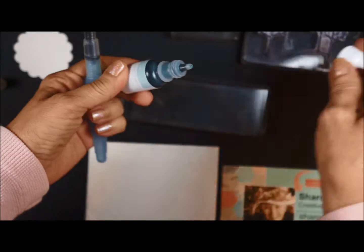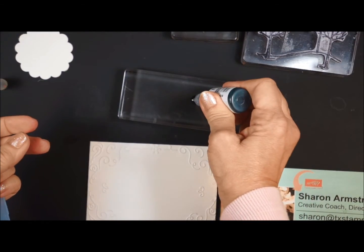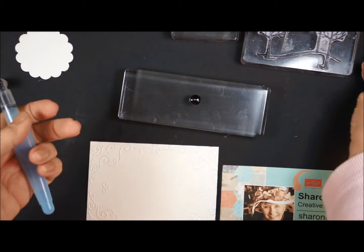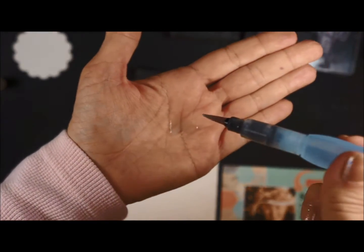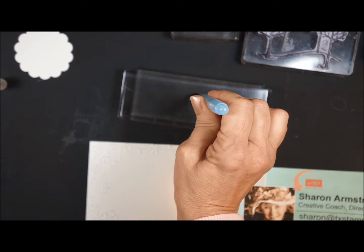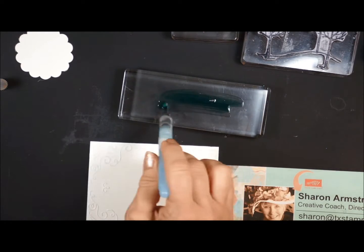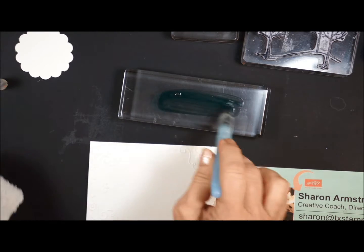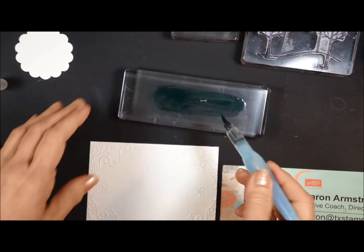If you've never used the aqua painter before, you are in for a treat. I'm just going to put maybe two or three drops. This is full of water — you squeeze the bulb and water comes out. So we're going to squeeze the bulb onto our ink and then mix it up. We want to dilute this; we're not really using the reinker at full strength.